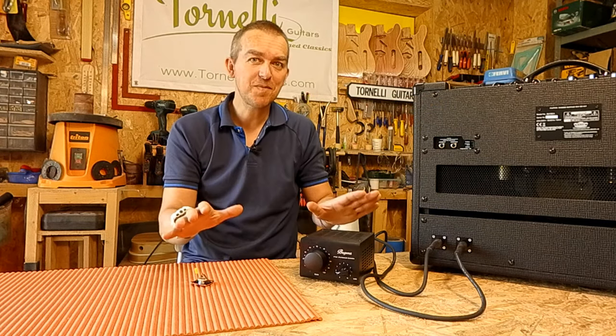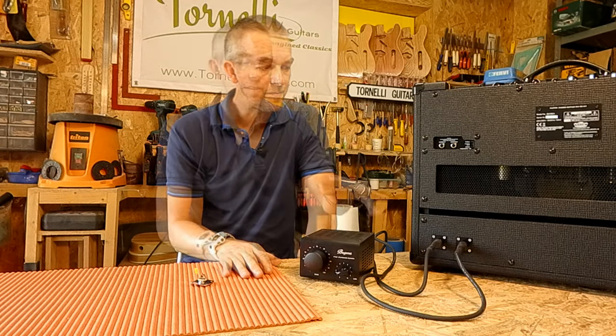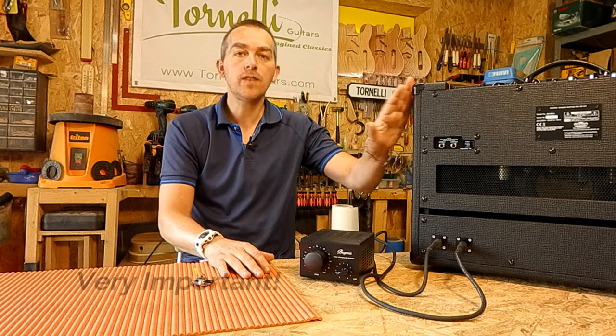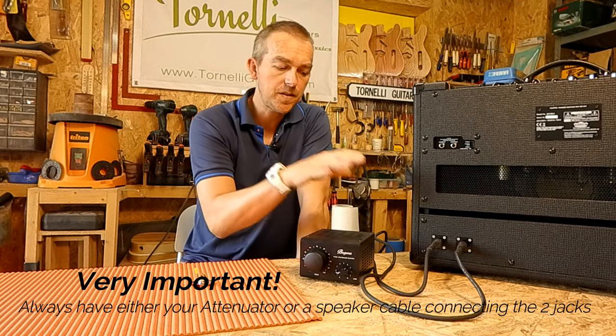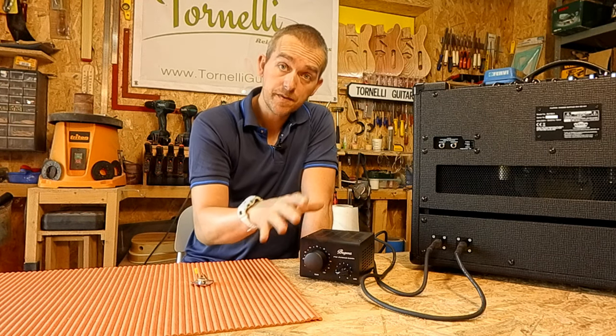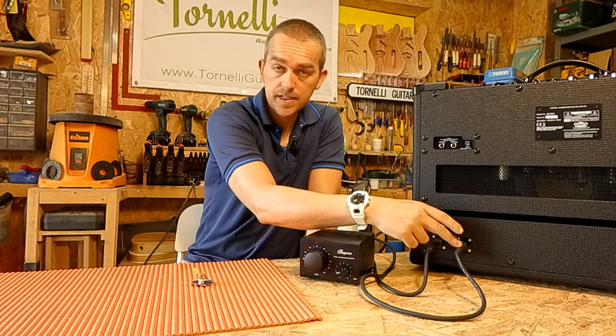If you've never done this before it might seem daunting, but that is literally everything you have to do — it's that simple. The most important thing to remember is that now you've done this mod, pretty much all valve amps need a load running to the speaker, so it has to be connected. You always need either your attenuator plugged in, or if not, a speaker cable connecting directly from one jack to the other.